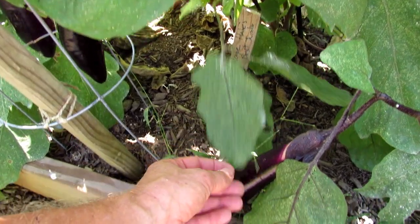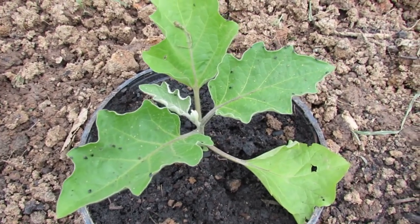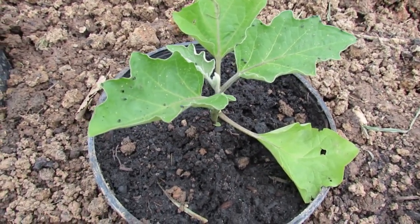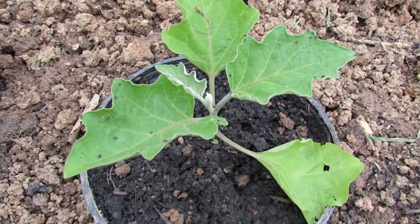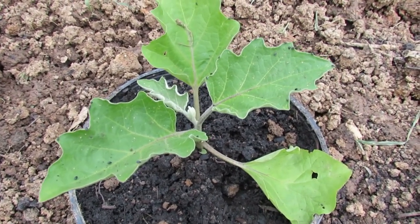Those are from flea beetles. That's old flea beetle damage down there — you can see the yellow dots. If you look on these leaves, you can see the black specks are actually moving. Those are flea beetles. And every year that I've grown eggplant, I get them. If I don't treat them with something very effective, they will chew holes in my eggplant and really damage the plants.